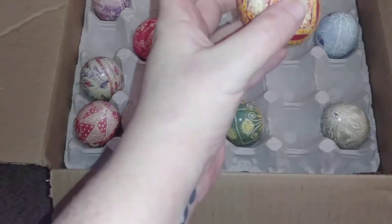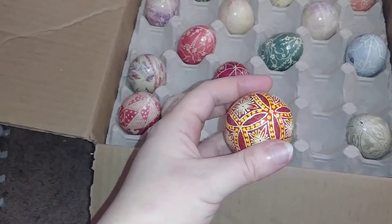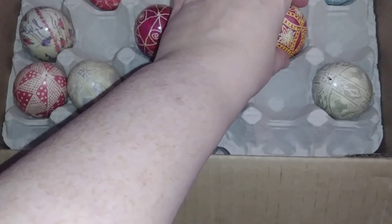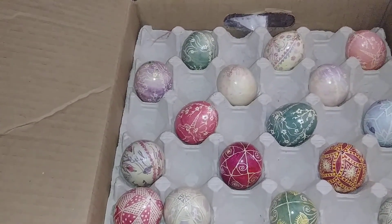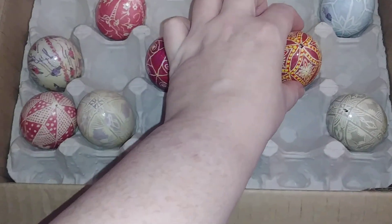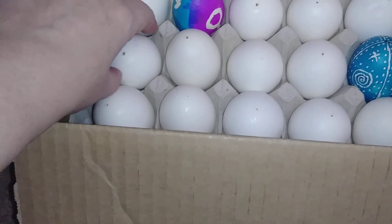This is one of my favorites — a very detailed star pattern with just three simple colors — but it does not have the end cap that I usually put on them. You just glue on an end cap that lets you hang them, and it covers up the hole, because these are blown empty eggshells. And here, for example, are a bunch of empty eggs just waiting.